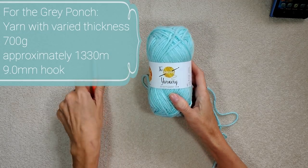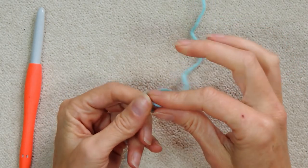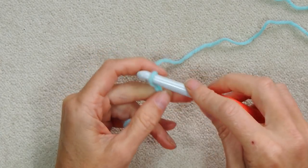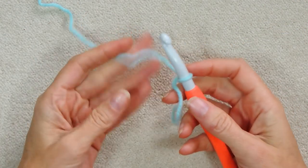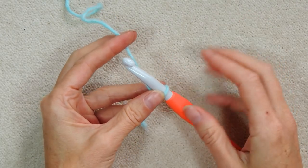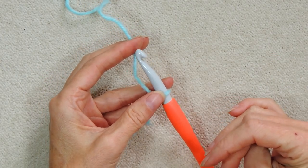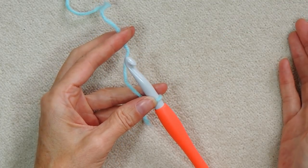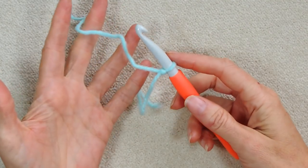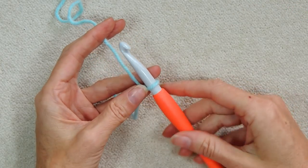We are going to start by making a chainless foundation of double crochet — the double crochet chainless foundation — which means we're going to be doing our chain and our first row of double crochet at the same time. It's a bit finicky and takes a bit of getting used to, but it's worth doing because your chain will always be the right size for your stitches. Sometimes when you make your chain it's too tight or too loose, so this way avoids that. Since it's a garment, you kind of want to make sure your chain is appropriate, so it's worth trying this technique.